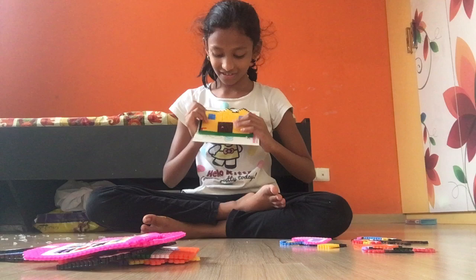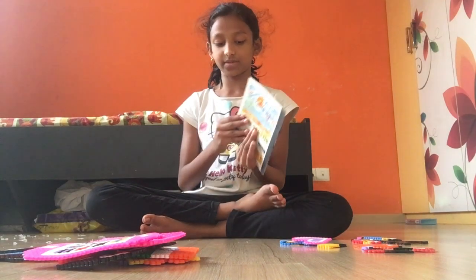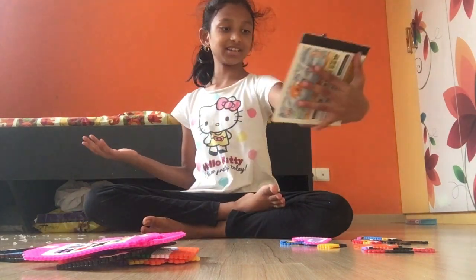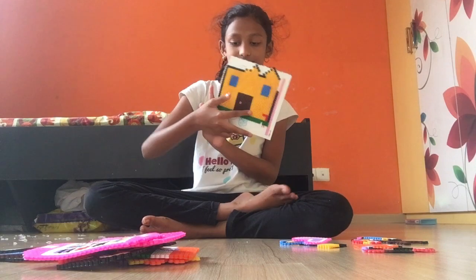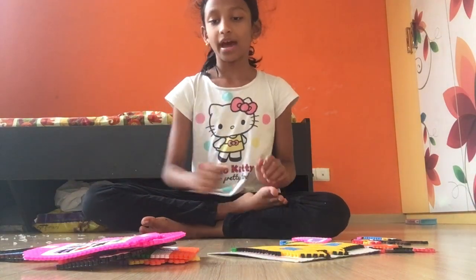My mother told me not to cry, and she like tasted — it looks normal but I tried to cut this thing and I couldn't, it was too hard.